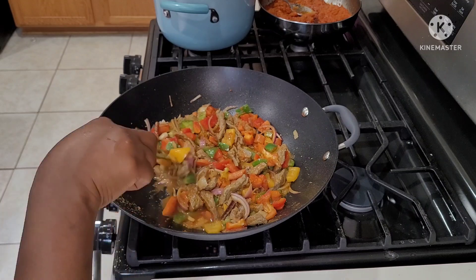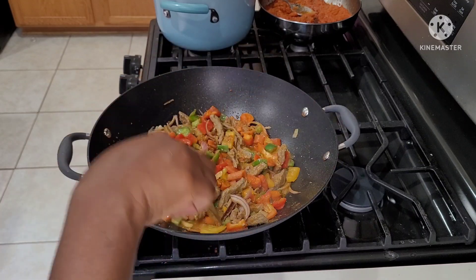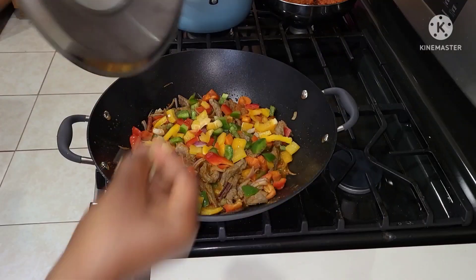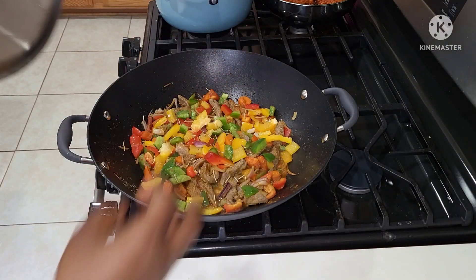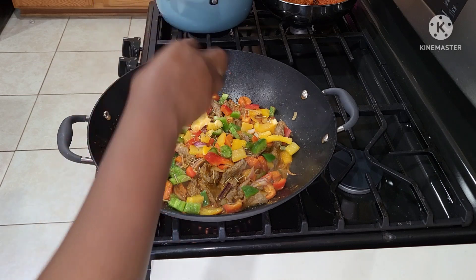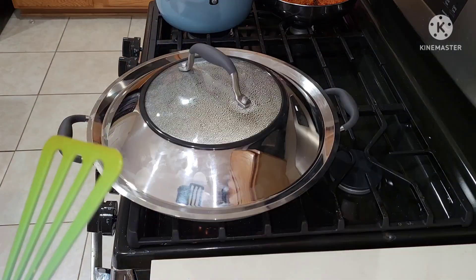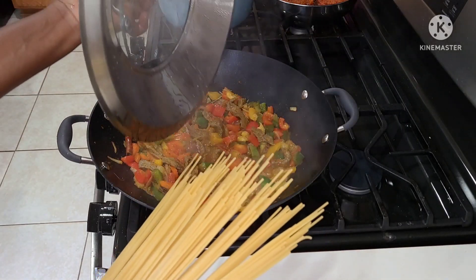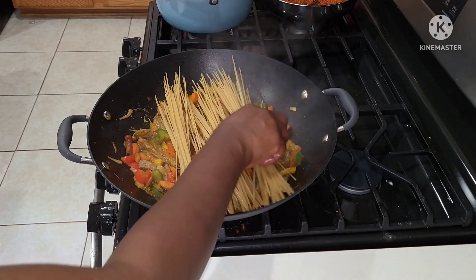I'm going to cover it and allow it to cook on medium heat for some time. I went back to add a little bit of rosemary and salt to it, then covered it again and allowed it to cook on medium heat for about four to five minutes.